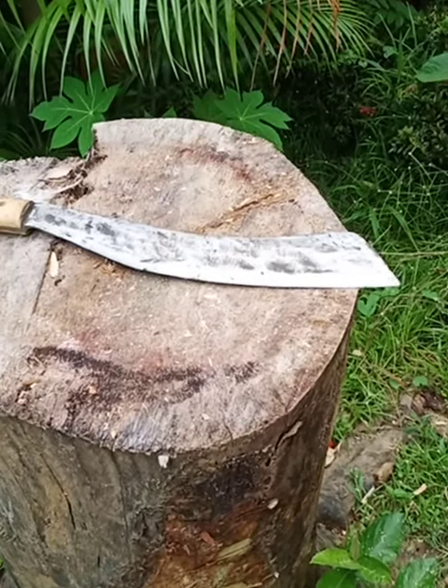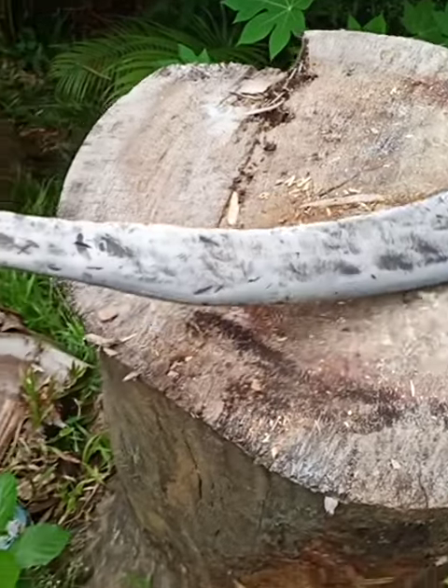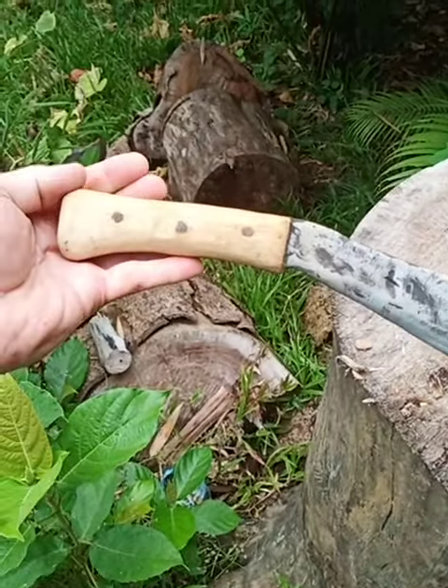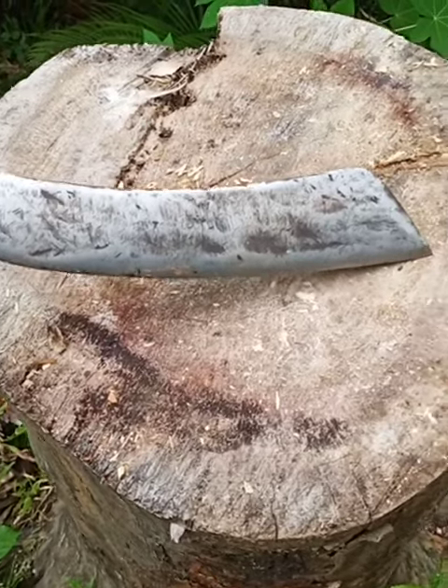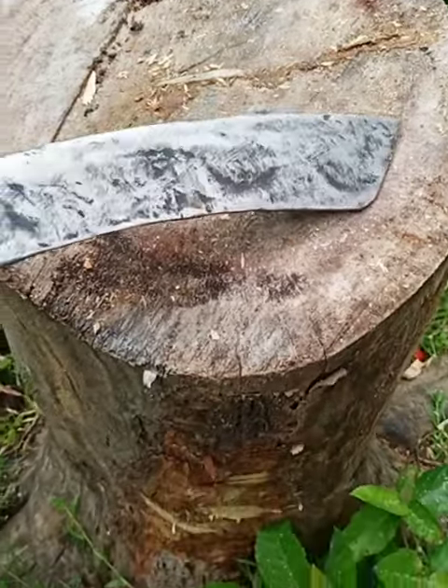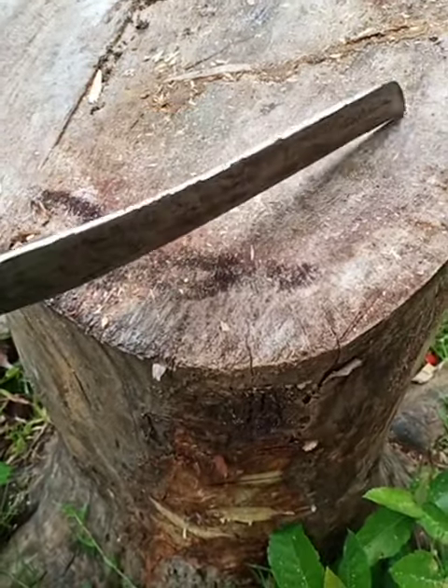Hi, I'd like to show you a beautiful Philippine knife. We call this a bolo, but it's actually a knife I designed — it's a parang. It has a blade about 16 inches long and weighs maybe one and three-quarter pounds.